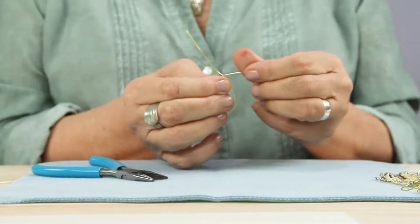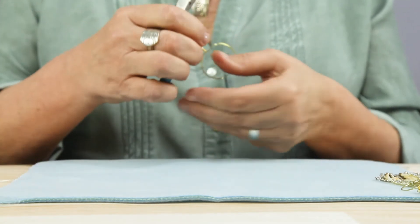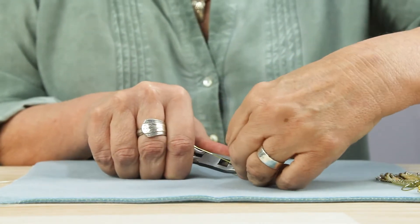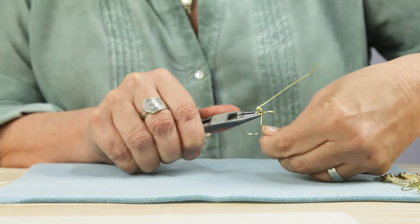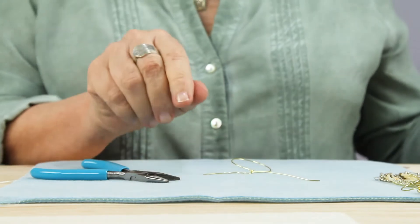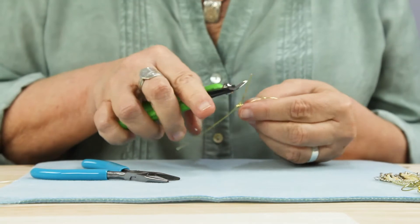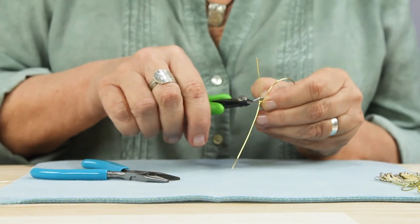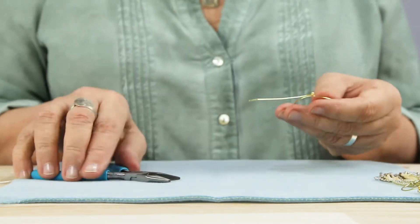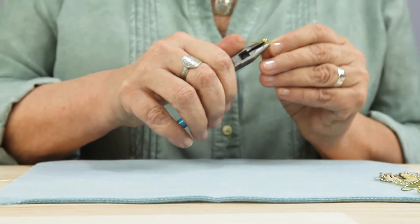We have two tails at the top. Take the bottom tail and wrap that down around the twist just a little bit like that. Find your flush cutters and cut that flush. Then use your needle nose pliers to bend and pinch that end so there are no sharp ends.